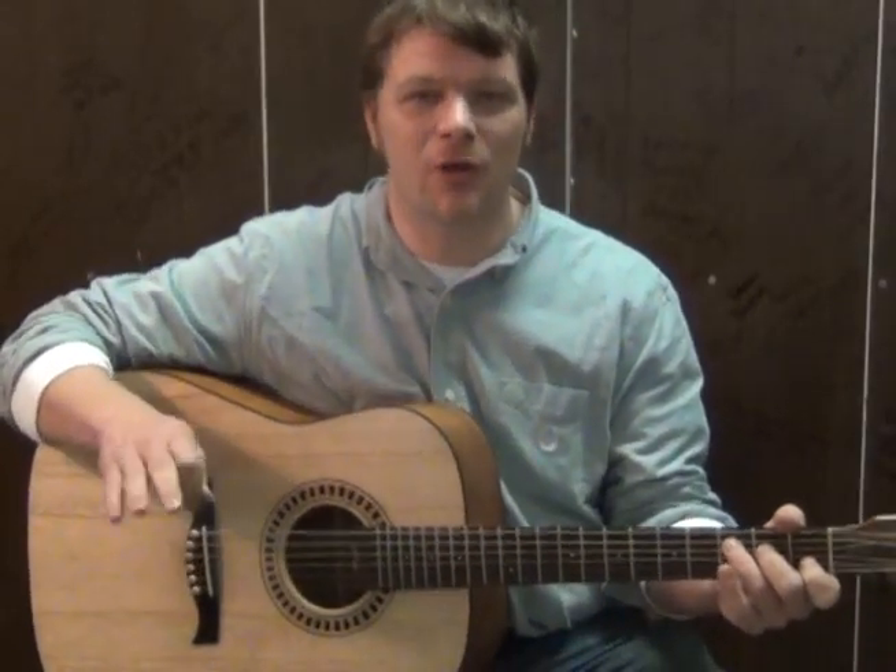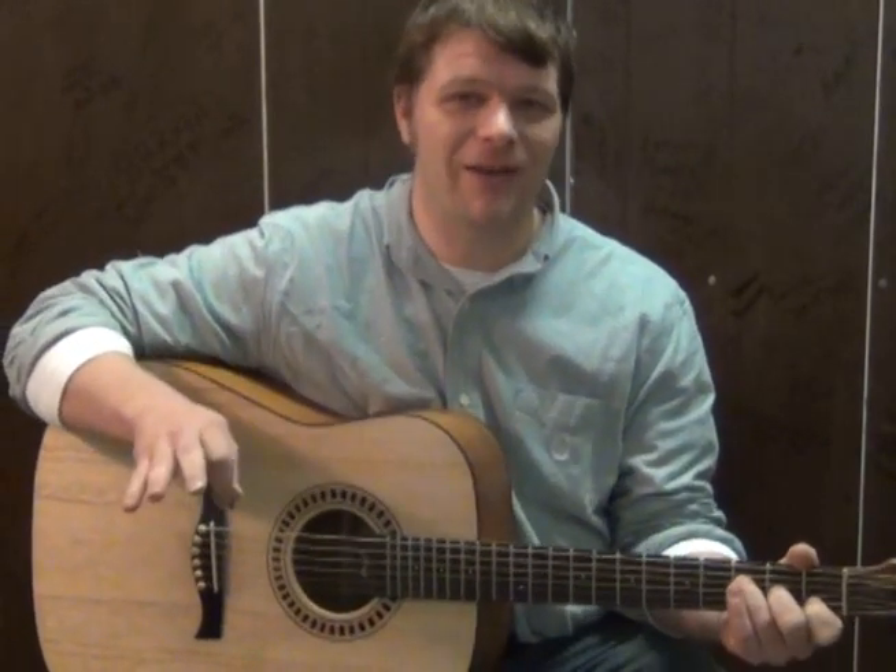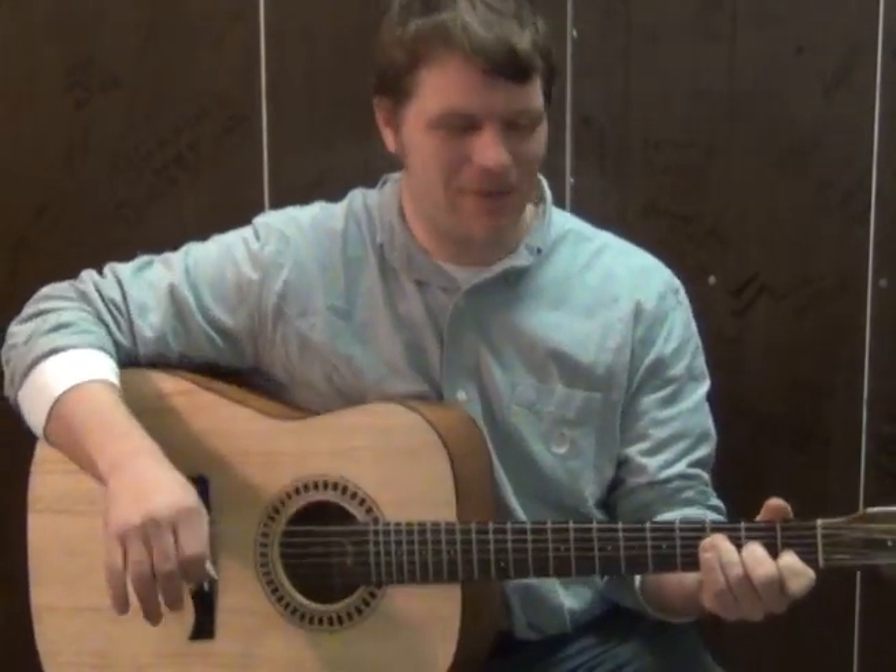Hi, this is Munson from Munson Music and we're going to talk about how you can play a really easy beginner song called Get Your Shine On by Florida Georgia Line.